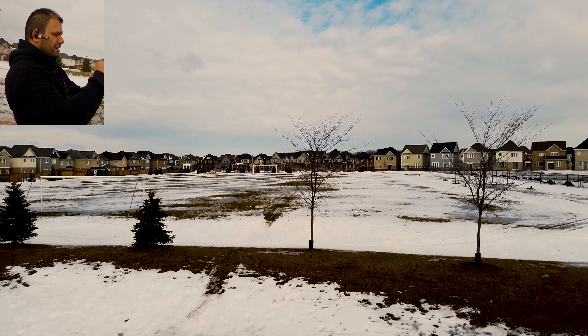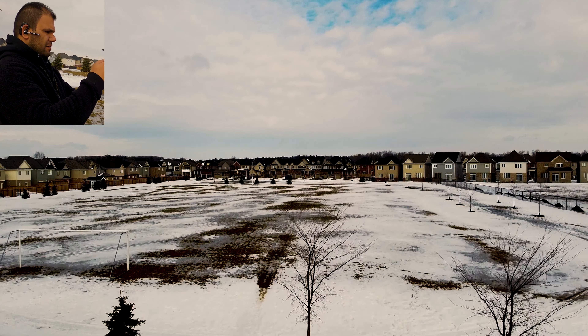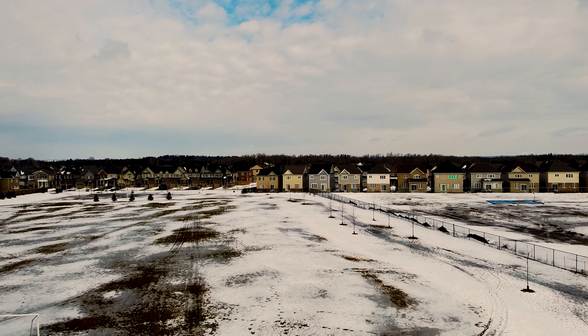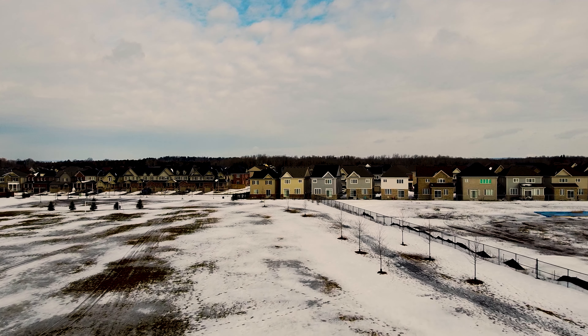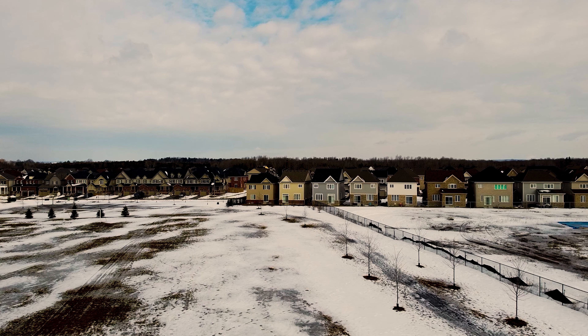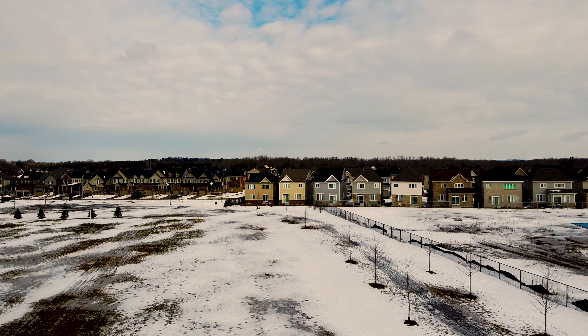A couple of things before I start flying: I made sure that no one is around, updated the firmware, connected my phone, everything is turned on, and I'm ready to take off. I also made sure there is no restriction where I'm flying right now. I'm using my Note 10 Plus — it's a bit large but it still fits just fine.